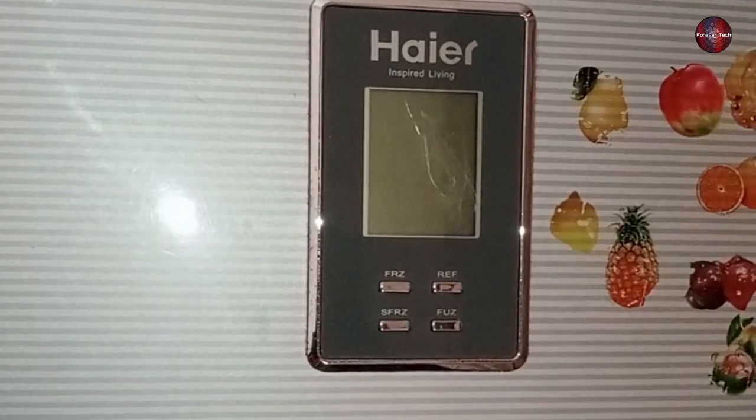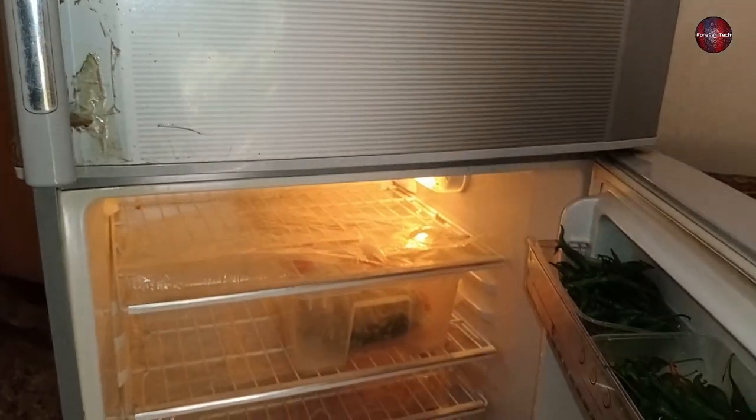The display of the refrigerator is not turning on. The owner complained about this, as I mentioned at the start of the video.